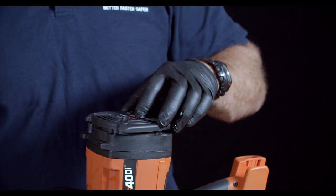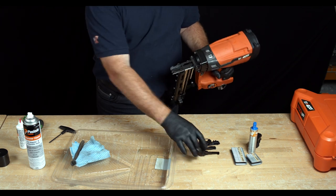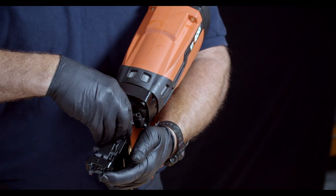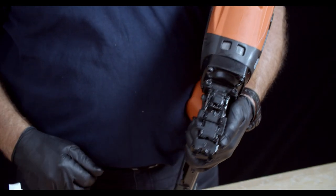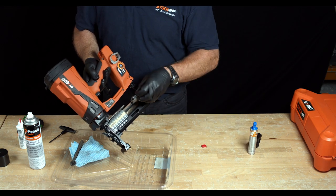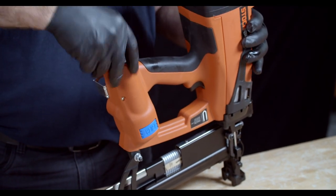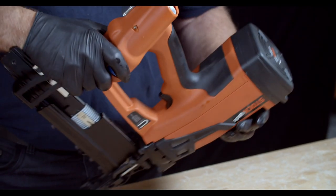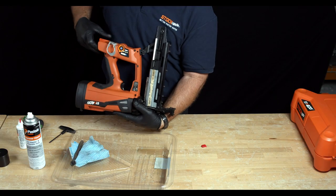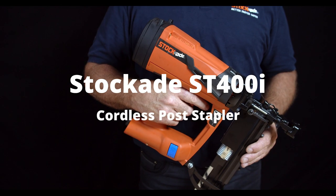Grab the back cover, tilting it to the left, spin it back to the right, and snap it into place. Next, replace the contact element, securing it to the nose clip — you may have to press it up slightly to get it in place. Once that's done, replace the staples, then the gas, then the battery. Once the battery is in, flip the tool over. Make sure that your gas lights and battery lights are functioning properly, and you should be ready to test fire. Thanks for watching.